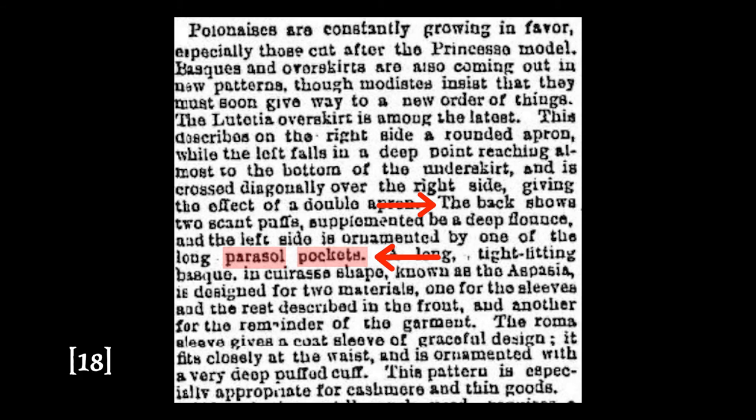However, in the Puget Sound Weekly I did find a reference to a parasol pocket that matches what we would think of today. 'Fashion notes: Parasol pockets are made of a row of narrow knife plaiting.' — Puget Sound Weekly, June 16th, 1876. This is also backed up by the Port Royal Standard and Commercial, which also has a reference to a parasol pocket as we think of it today: 'The back shows two scant puffs supplemented by a deep flounce, and the left side is ornamented by one of the long parasol pockets.' — Port Royal Standard and Commercial, Beaufort, South Carolina, March 23rd, 1876.